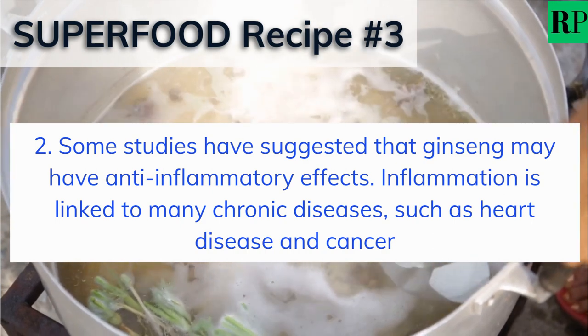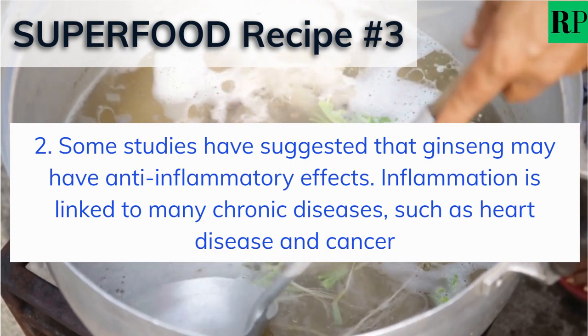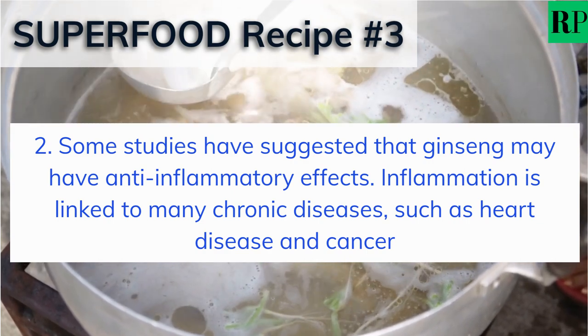Some studies have suggested that ginseng may have anti-inflammatory effects. Inflammation is linked to many chronic diseases, such as heart disease and cancer.